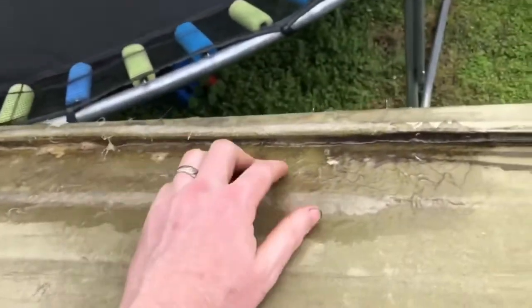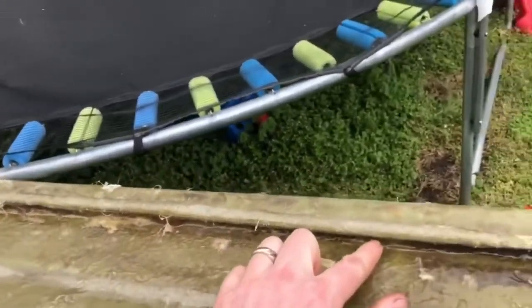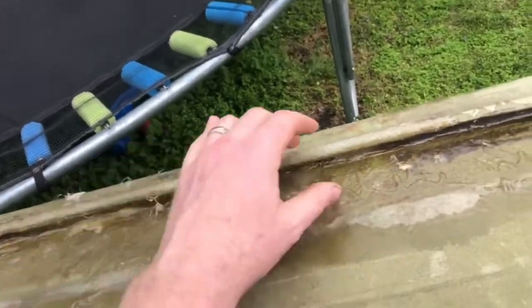If you remember, earlier there was a really big crack that went all the way from here to about here, and I did the same thing — I filled this channel with resin.